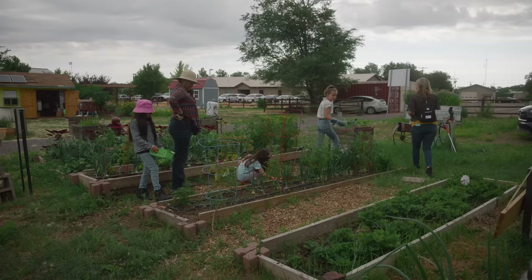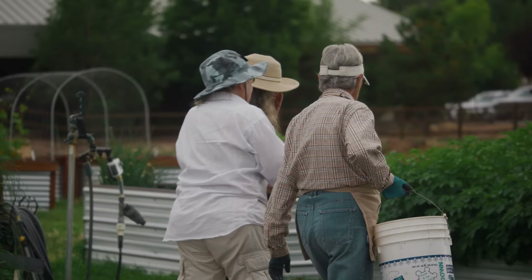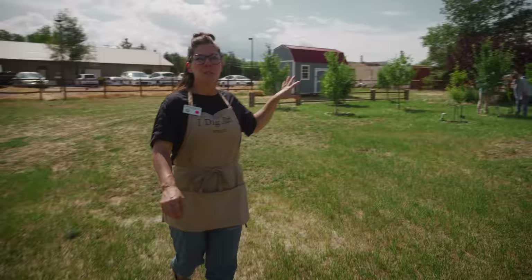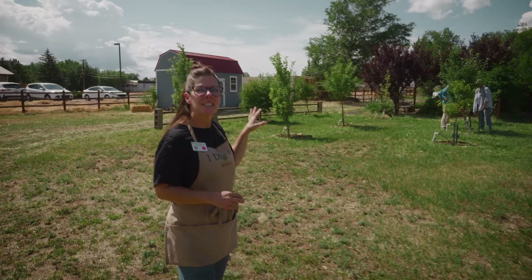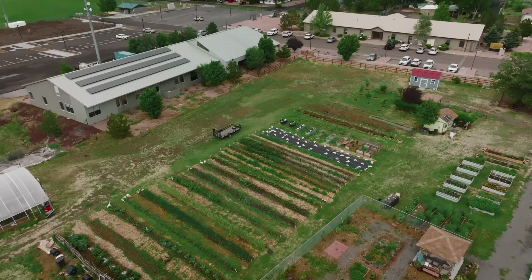No matter your physical ability or capabilities, we have kids in here and we have special needs people that come volunteer at the community garden. It's a great way to give to the community. The orchard is part of our memorial garden, and a lot of these trees that we've planted in the orchard we've actually named after a founding member or a member who's maybe passed on.